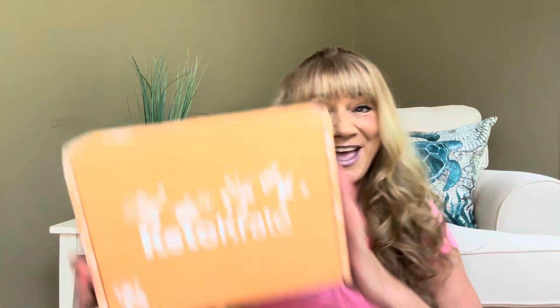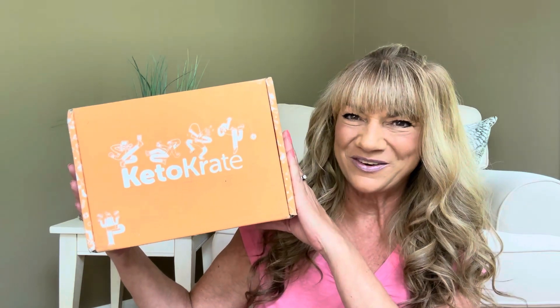So would you like to know what today's unboxing is all about? Let me show you. It is the Keto Crate. And if you want to know what's inside this box, then just keep on watching.